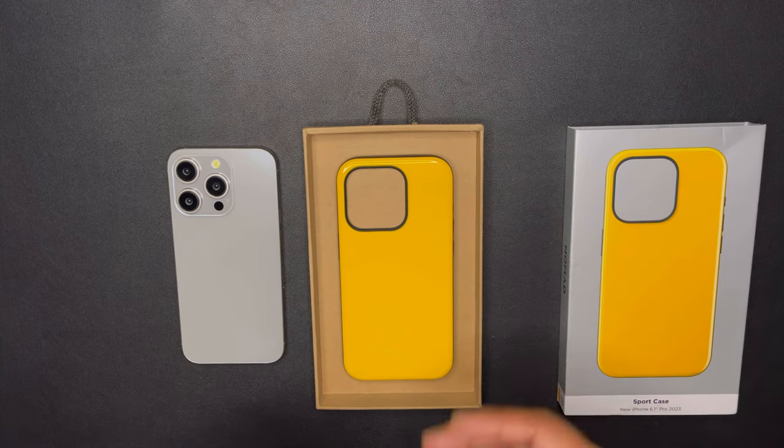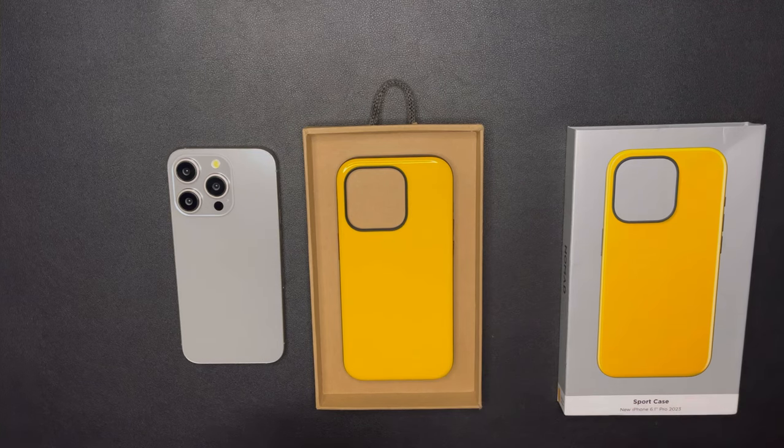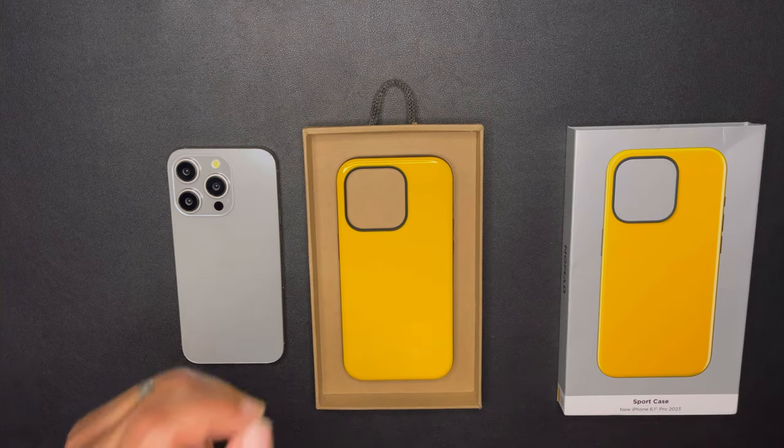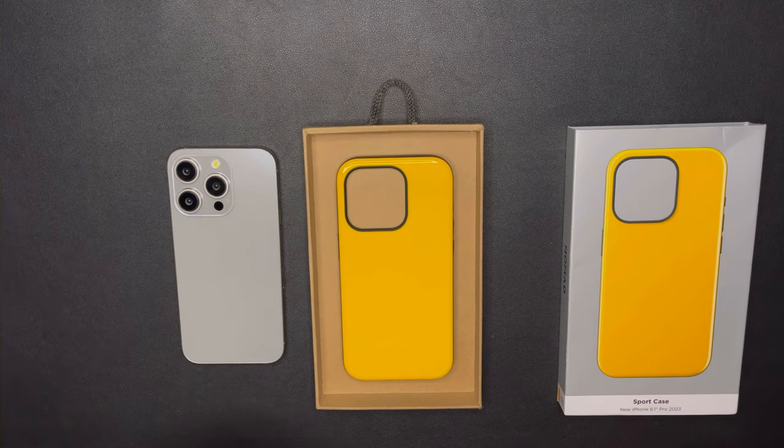We're going to get into that. It does have grippy TPU to protect it around the bumpers and that camera module. You also have anodized aluminum buttons. You have eight feet of drop protection as well, and of course you've got your MagSafe for your wireless charging capabilities and your accessories.